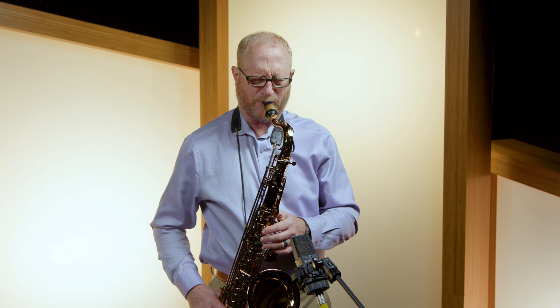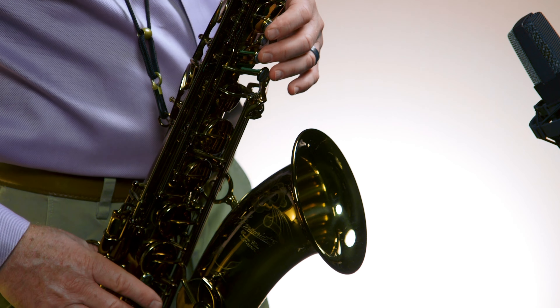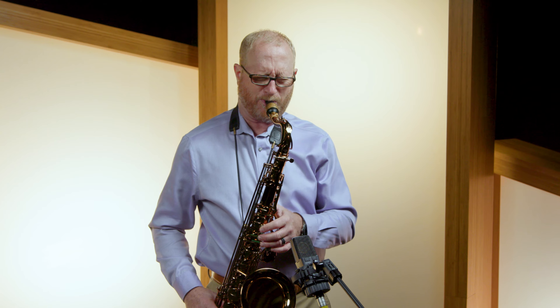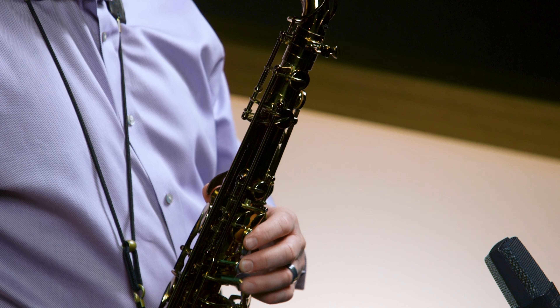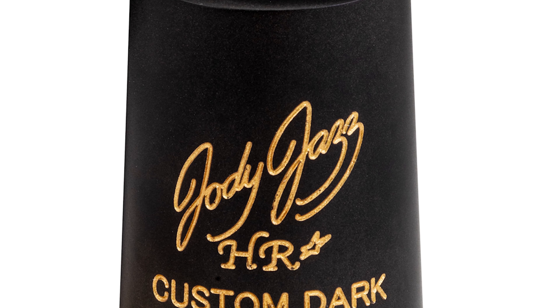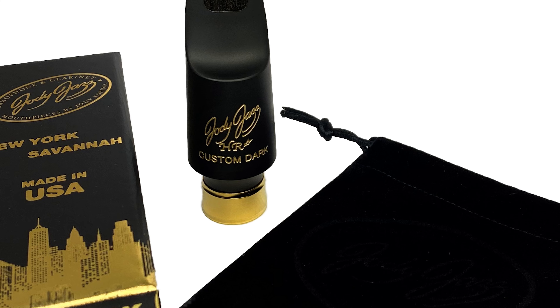But what it really shines at is beautiful ballads and straight ahead playing. Since we made this series, I'm surprised how many players who are in more of the pop zone are coming over to the Custom Dark. I feel like as players mature sometimes, they're starting to want that beauty in their sound.